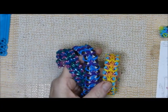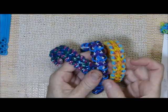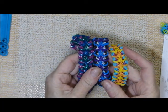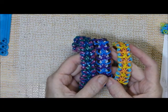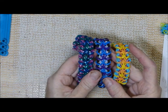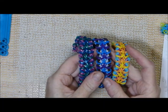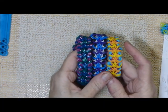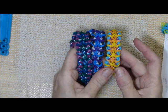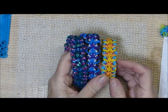Hi everybody, this is Debbie. Today I am showing you a design that I've been working on. It's given me a hard time and I'm still not quite sure what I think about it, although I do think it's interesting. I was thinking of calling it cantankerous or pugnacious just to get back at it.